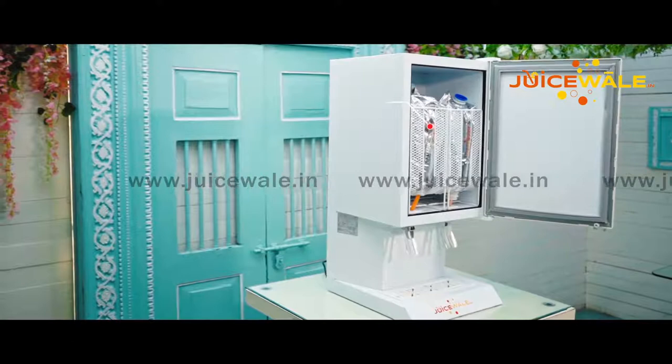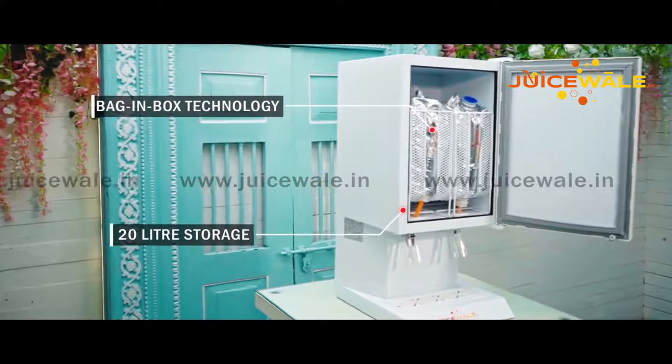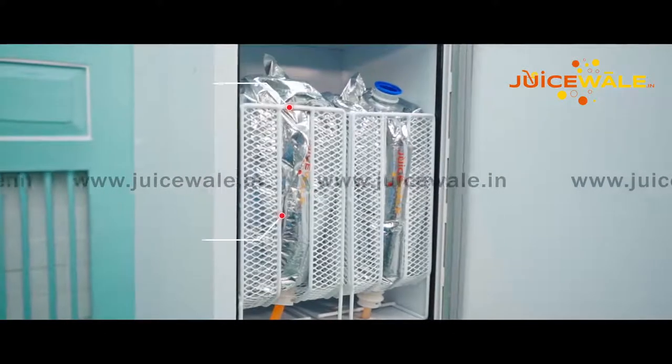Our dispenser uses bag-in-box technology instead of containers. Two bag-in-box of 10 litres can be stored at a time, which can be used to serve any kind of chilled beverage.